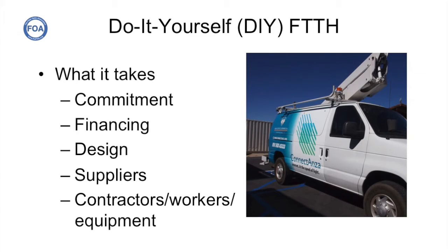We had several conversations with Kevin explaining what it takes to build your own system. Some of those conversations were technical, but a lot of it was the other issues you have to face: making a commitment to actually build the network, finding the financing, how to do the design, finding suppliers, contractors, workers, and equipment. And of course, as shown in the length of time it took to get this project rolling, you need lots of patience. That's perhaps the most important issue.